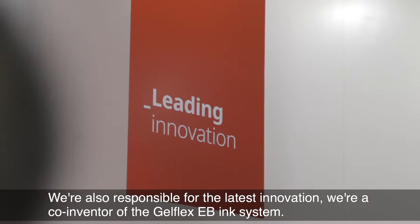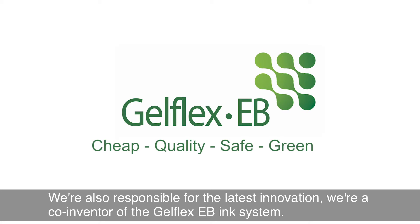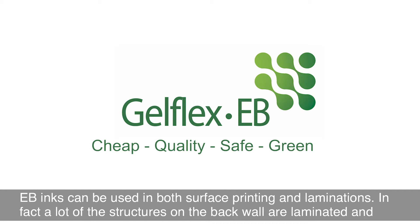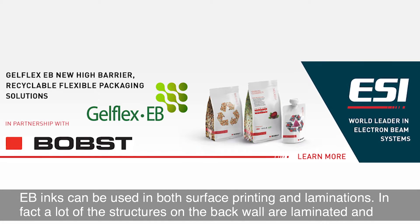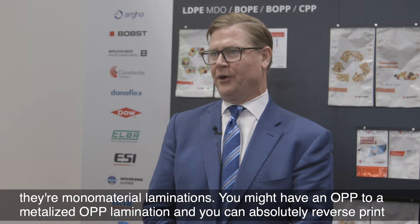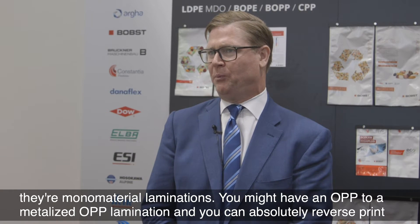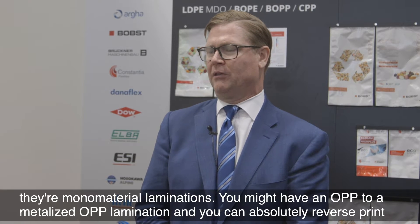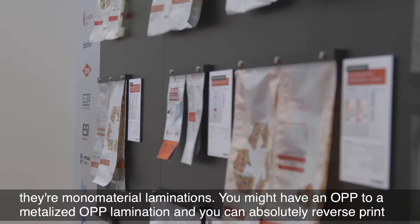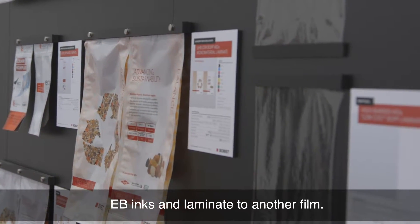We're also responsible for the latest innovation — we're co-inventors of the GelFlex EB ink system. EB inks can be used in both surface printing and laminations. In fact, a lot of the structures on the back wall are laminated, and they're mono material laminations. You might have an OPP to a metallized OPP lamination, and you can absolutely reverse print EB inks and laminate to another film.